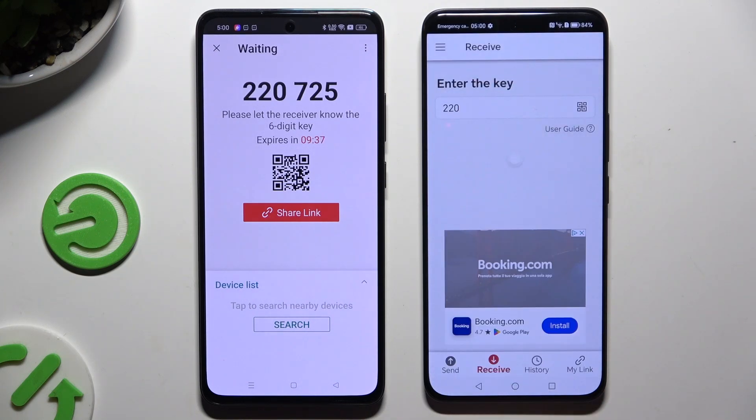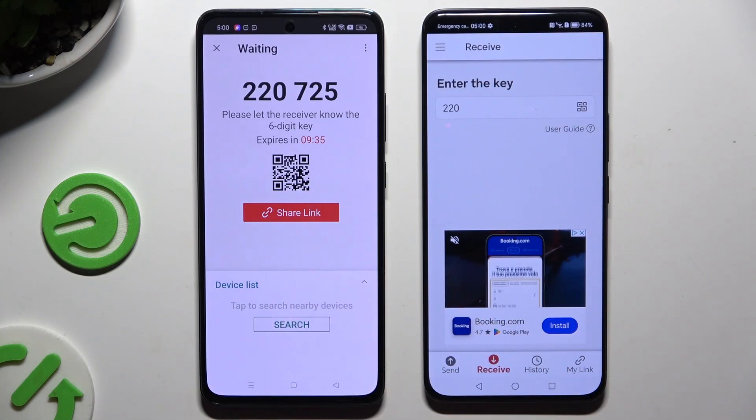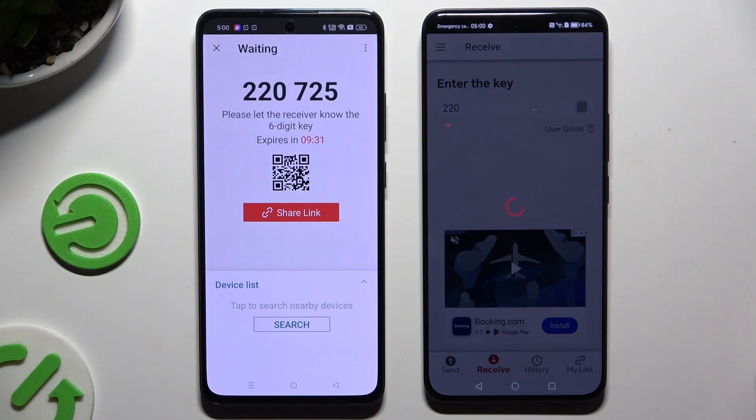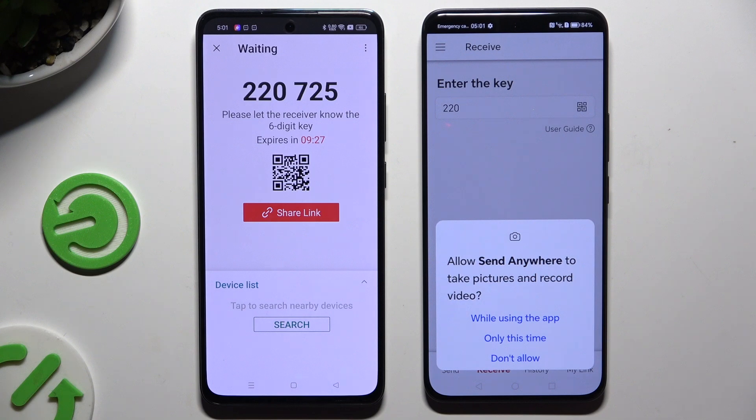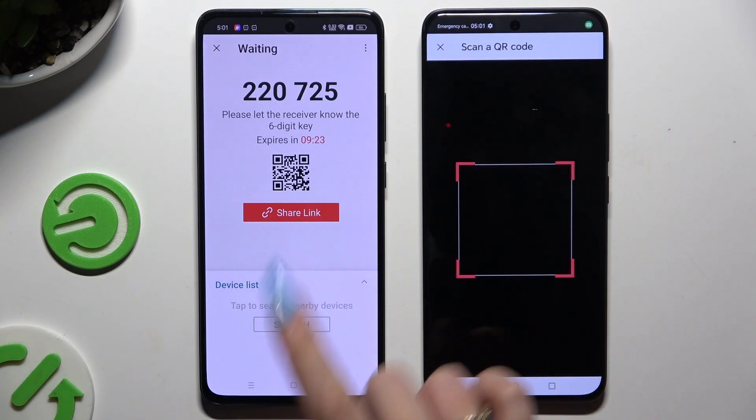If you prefer to scan the QR code, select the scanning icon above the user guide. Close and add, then allow camera access in the popup and point it at the code.